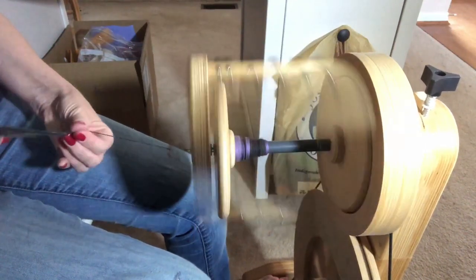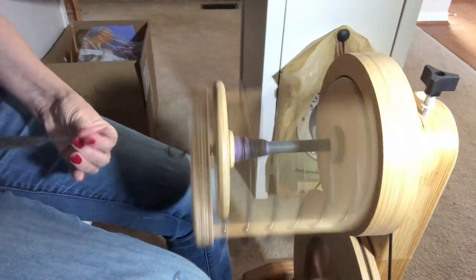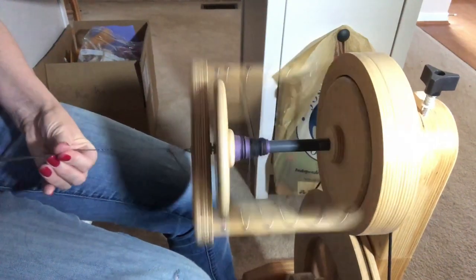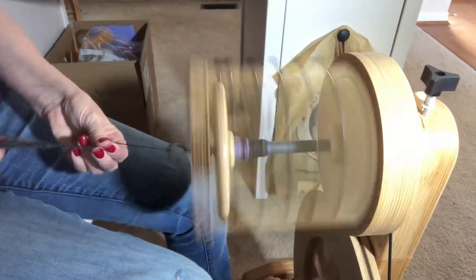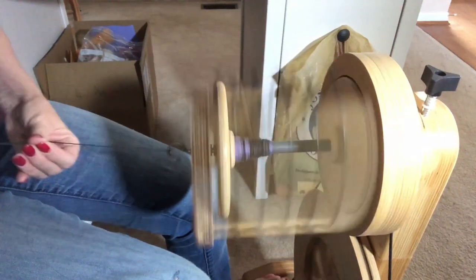Anyway, that's it for our little experiment in carding angora and alpaca together. I hope you enjoyed this and learned something from watching me fumble around. If you did, please like, subscribe, and share the video — it really helps me out a lot. I love teaching, so let me know what you'd like to see in the future. I also love interacting with everybody, so please comment on the videos. I'm Stephanie Nipper, and until next time!